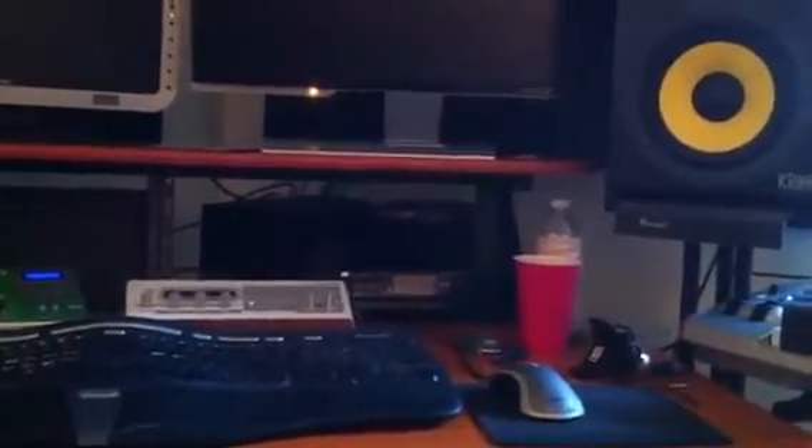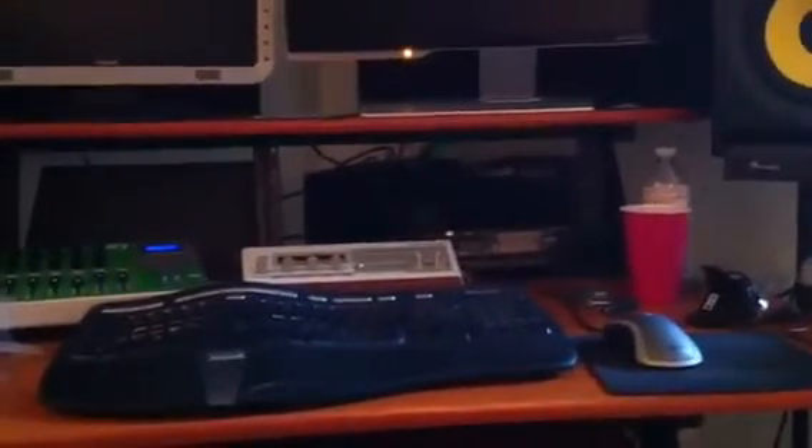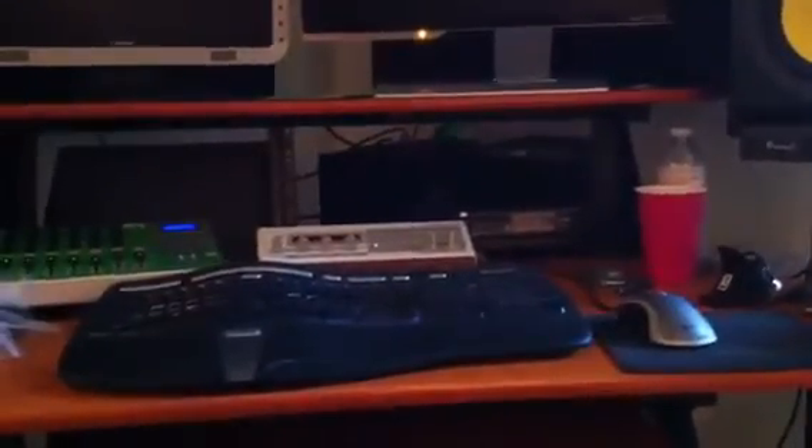I've got the internet. Everything's groovy — it's fast, it's good. The computer's running smoothly and quieter. I cleaned it out. I guess I'll do a review of the desk in a later video.